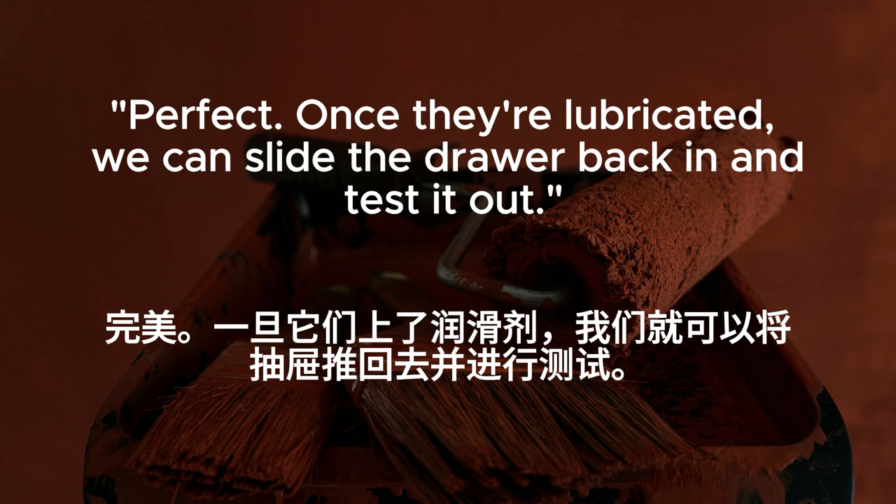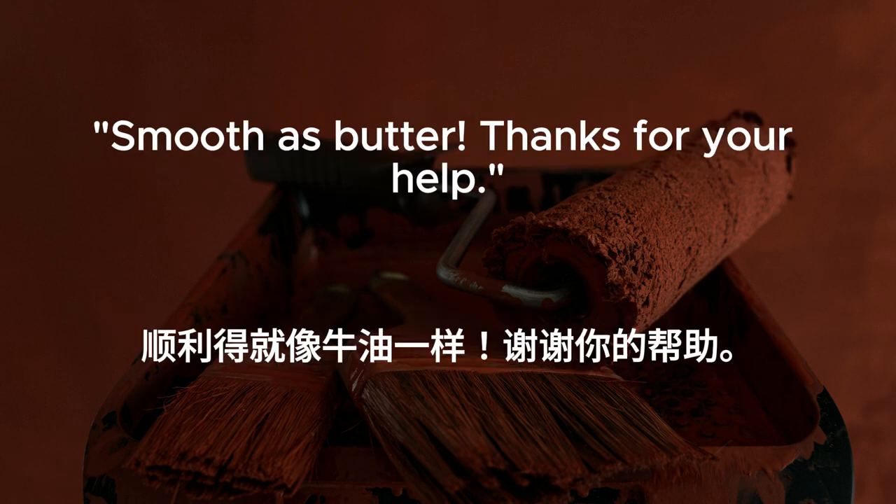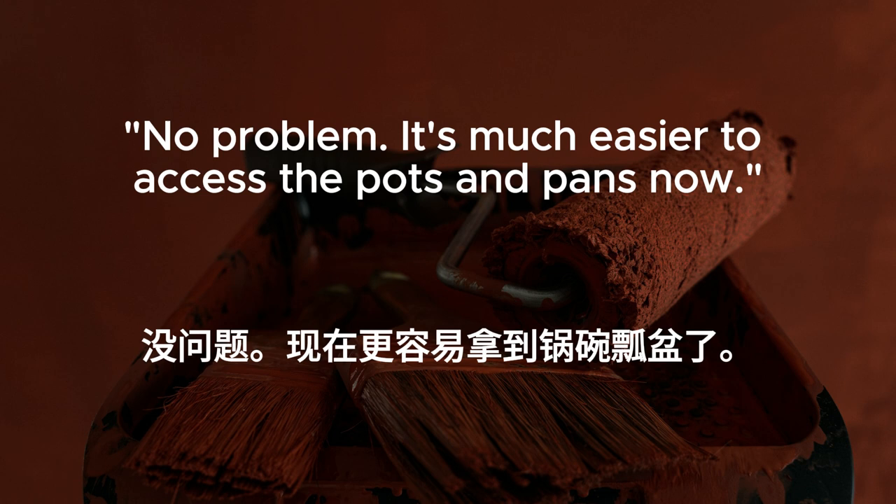Perfect. Once they're lubricated, we can slide the drawer back in and test it out. Smooth as butter. Thanks for your help. No problem. It's much easier to access the pots and pans now.